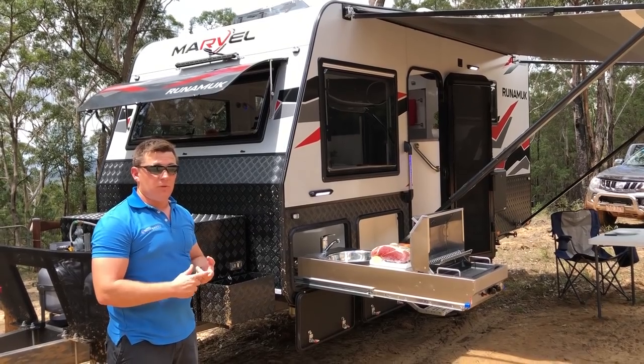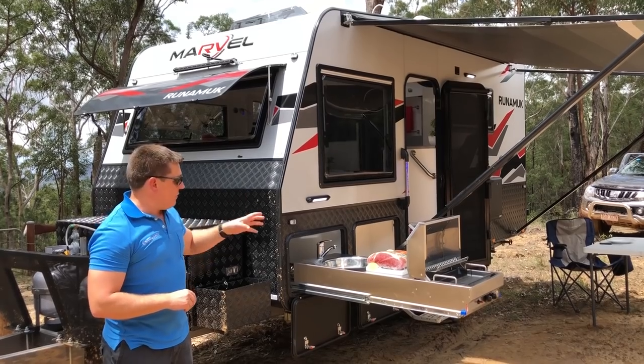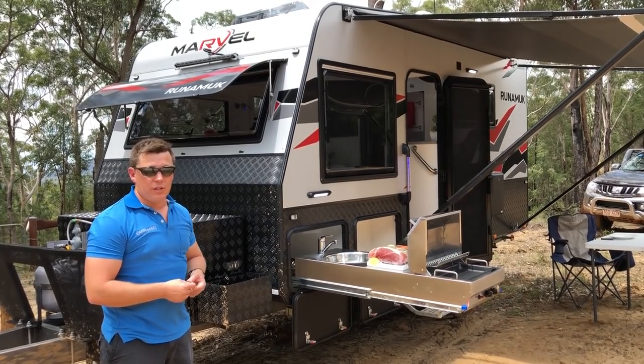At only 15 foot by 6 foot 6, it'll track in the same wheel track as your 4 wheel drive. On top of that, we've added 35 inch Mickey Thompson tyres, Alco ventilator disc brakes, and Alco Enduro full off-road suspension with dual shockies.